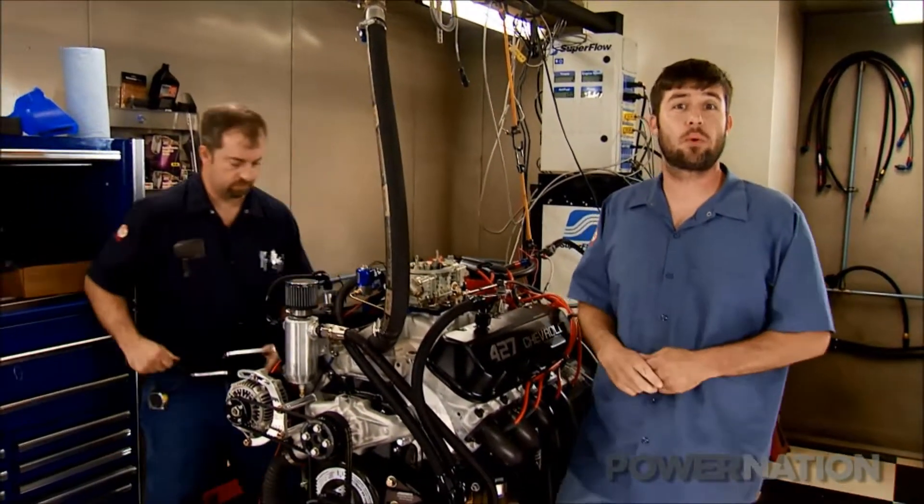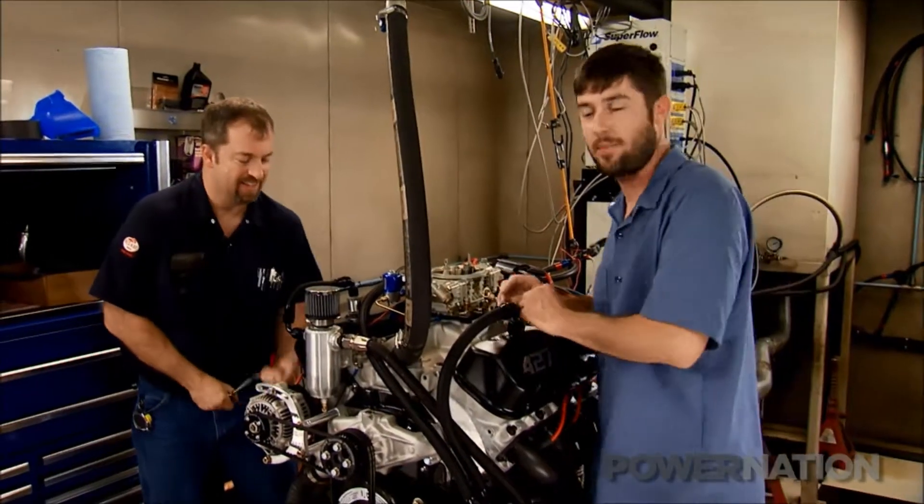The next time you see this thing, it's going to be between the frame rails of our little S10. We're the Nickel and Dime.